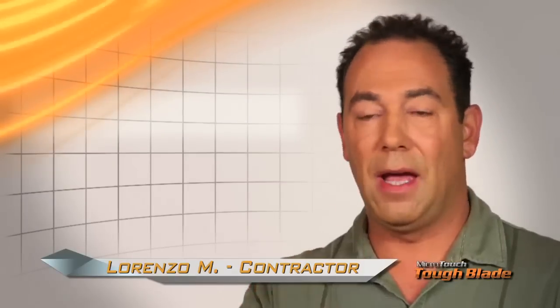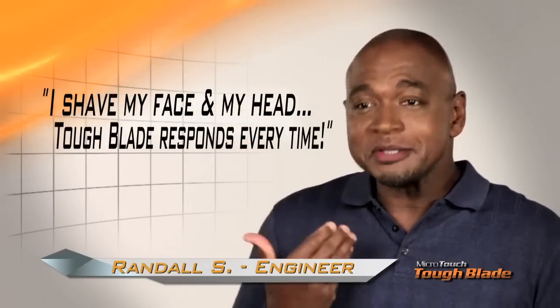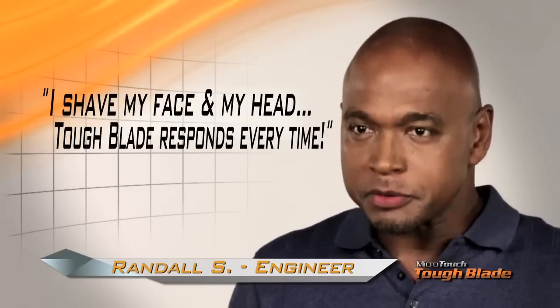I shave up, I shave down, I shave across — every angle I put the blade was a nice shave. I'm not only shaving my head, I'm shaving a big head, and I'm also shaving my face. So it's important that my razor responds like it's supposed to.